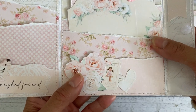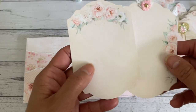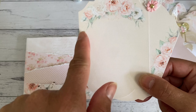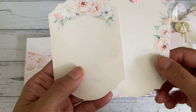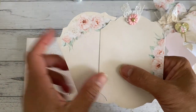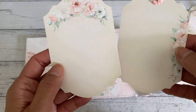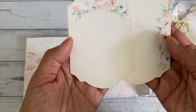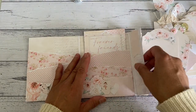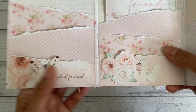In the middle pocket I added these gorgeous tags that have some lines so you can use them as a guide if you want to do some journaling. On the back I just placed one of the little trims on top of one of them - very shabby, and I just love the color tones.